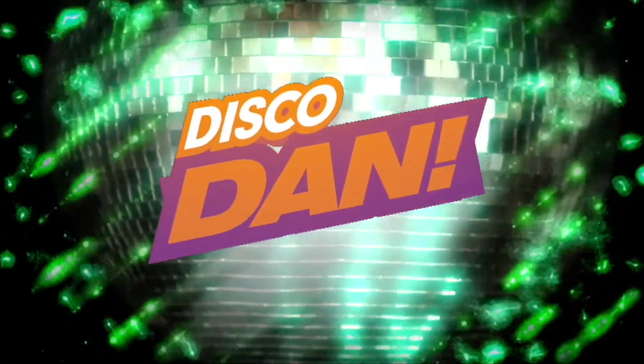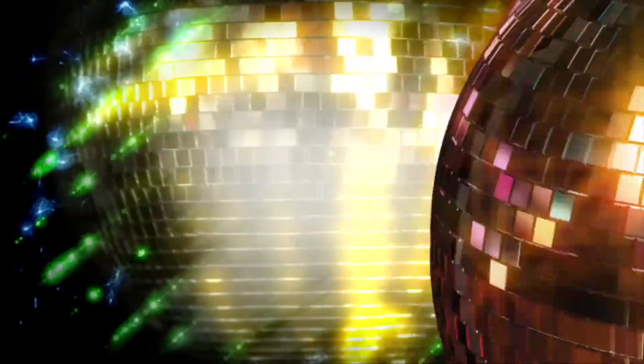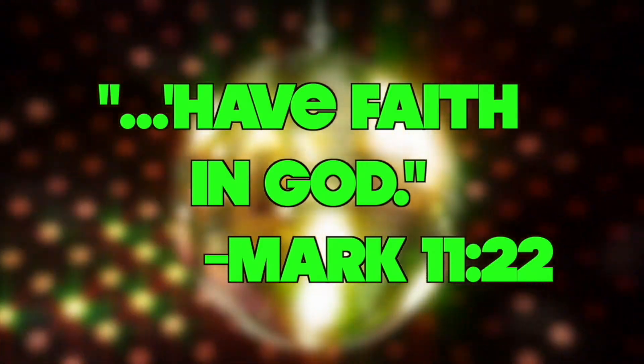It's time for the Power Verse with Disco Dan. What's up everybody? My name's Disco Dan, I'm here to teach you today's Power Verse — it's totally out of sight. Today's Power Verse says: 'Have faith in God.' Mark 11:22. That was one smokin' Power Verse! Now this Power Verse is a really good one — it's talking about how we don't ever have to doubt God. We can put our faith and our trust in Him.